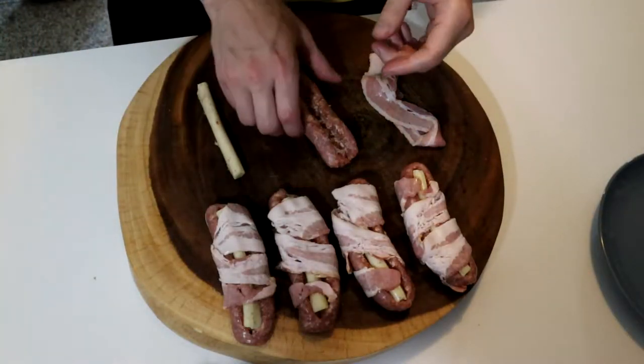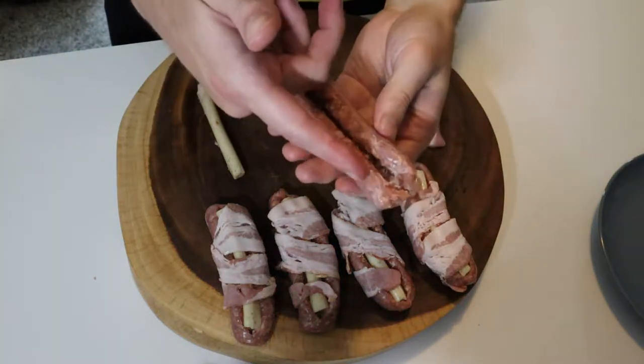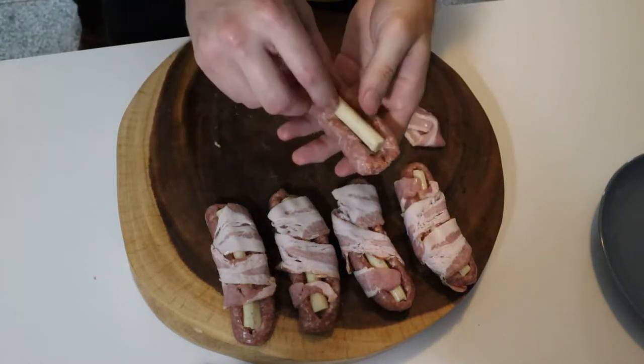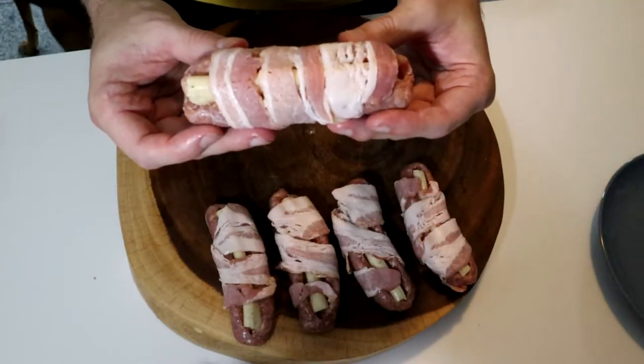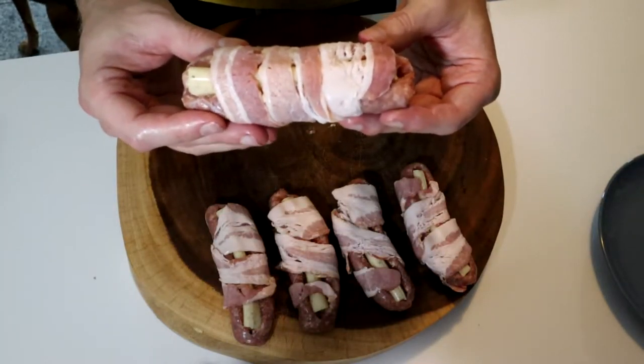I already prepared these four. I'm just going to show you what I did. There you go. Now they're ready to throw on the grill. Let's go.